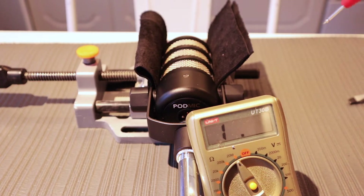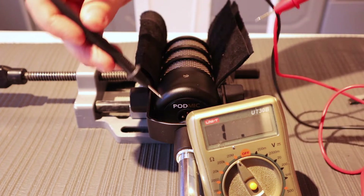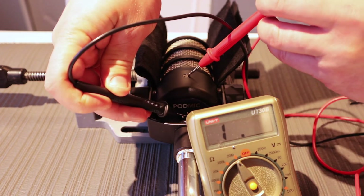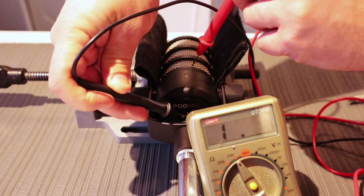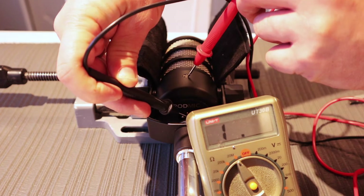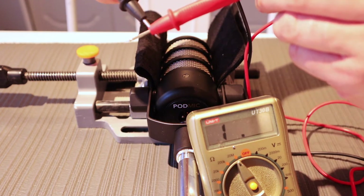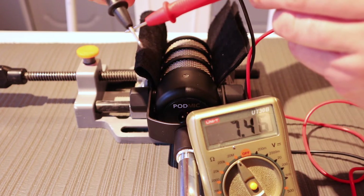So I put the mic in a vise, clamped it down, and then checked if I was correct about the grounding. When I touch the ground pin of the XLR, the grill or the body of the mic should ground. But in this test, it didn't. So I knew there was something wrong here.